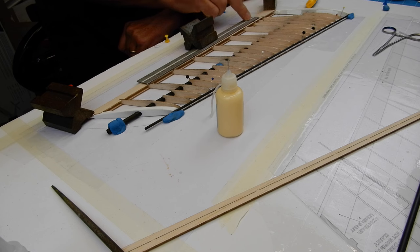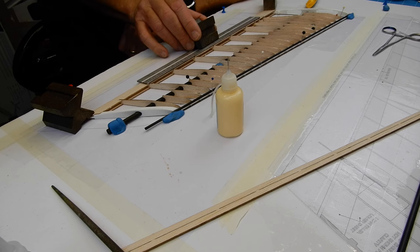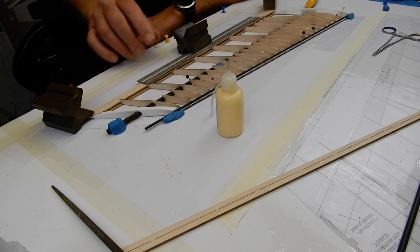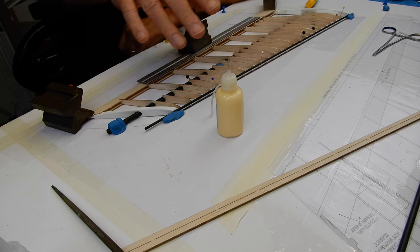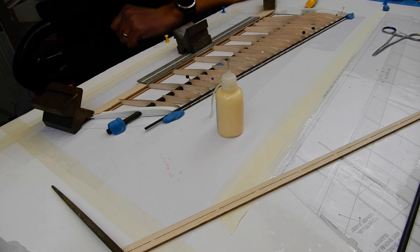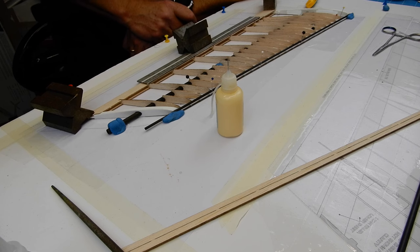I've used TB2 along the whole trailing edge and just got a ruler spreading the weight - it fitted down beautifully. I'm going to leave this now to dry. I reckon you could smash one of these out quite easily in a day - the laser cutting is just phenomenal.